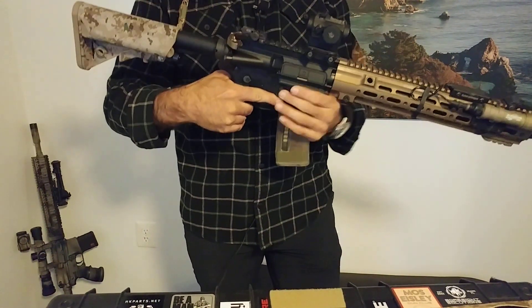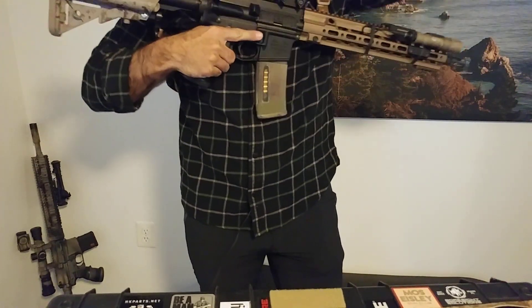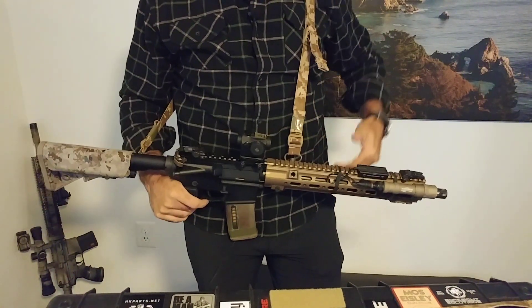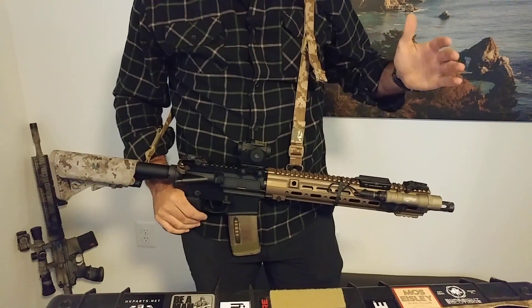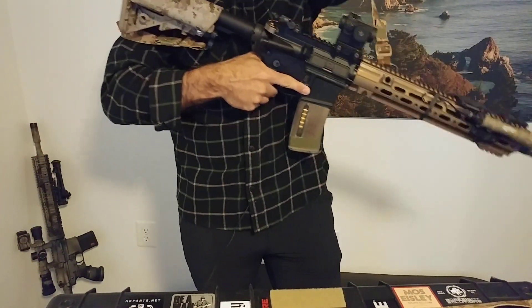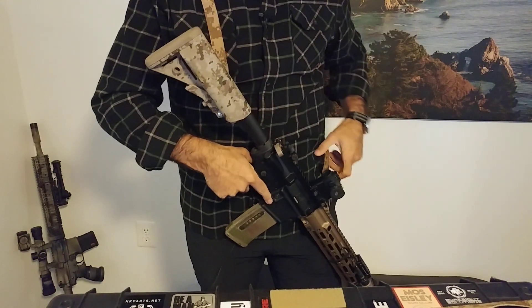By that I mean instead of coming over your strong side shoulder, have it come over your weak side shoulder and have the rifle hang like this. So this might be good for you if you have some kind of shoulder injury, or you're wearing something maybe a little bit more front heavy. I've tried it. I've done both. I've always come back to a more conventional setup.